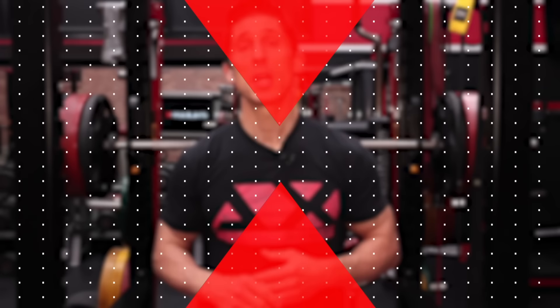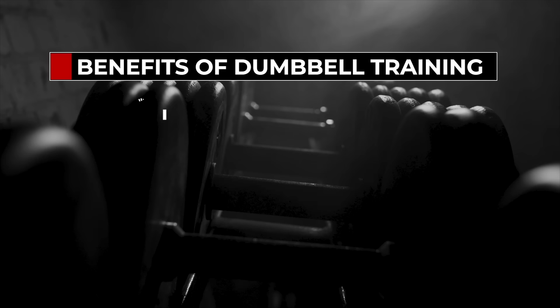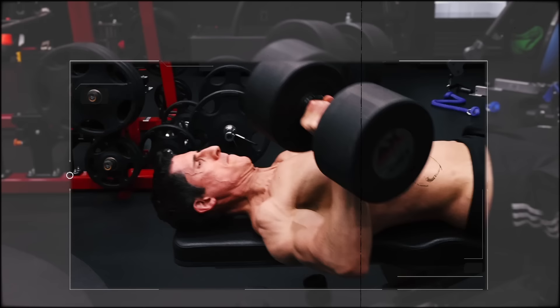Don't think that because all you have is a pair of dumbbells or even an adjustable dumbbell that you can't get the job done too. Dumbbells offer some amazing benefits: improved range of motion, increased core stability. They can even reveal muscle imbalances, and they're often easier on the shoulder joints. Just because we're using a pair of dumbbells doesn't mean we can't use heavy loads and still train the entire chest. At the end of the day, it's all about stimulating the muscle fiber — your body doesn't know the difference.